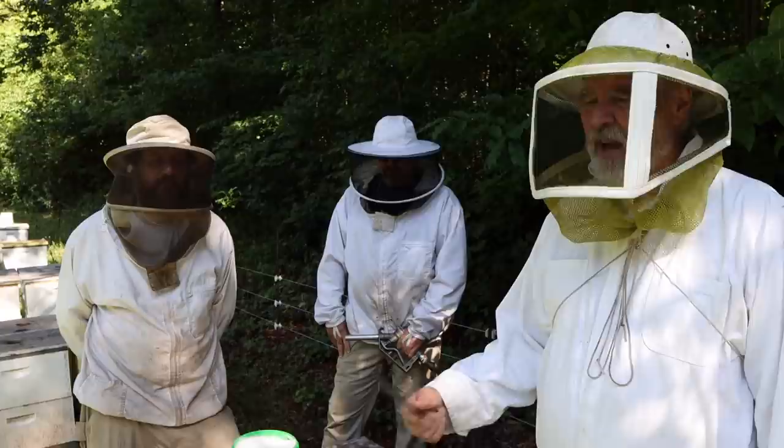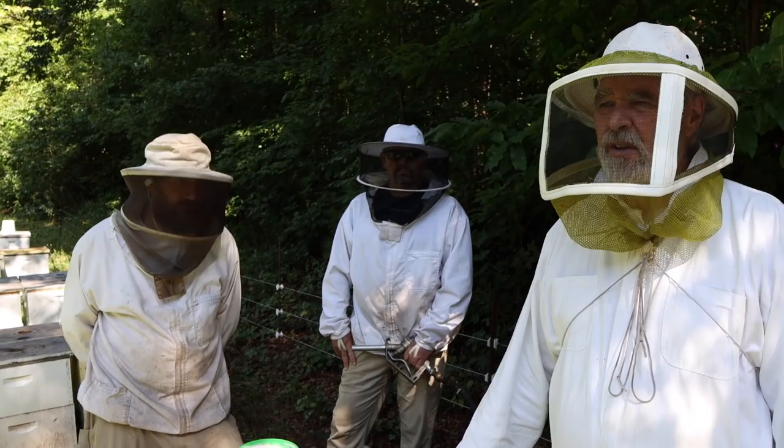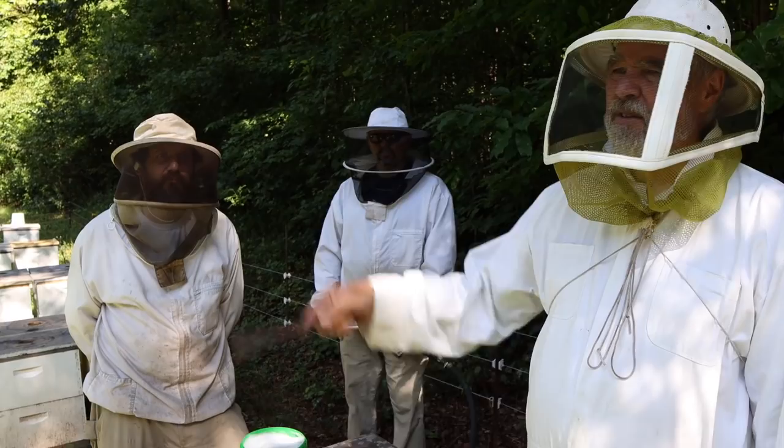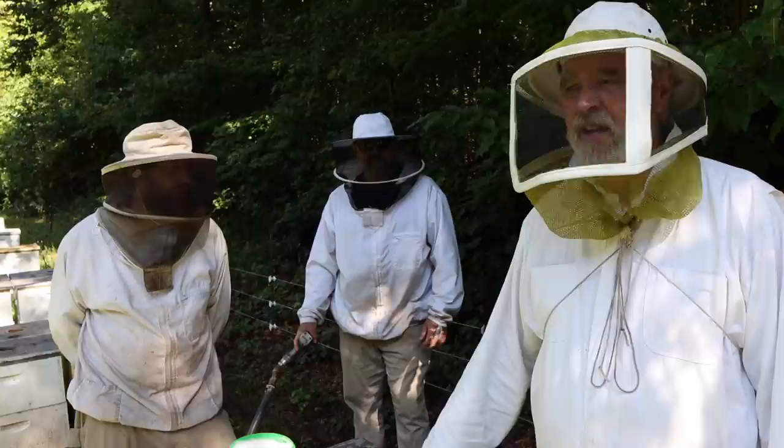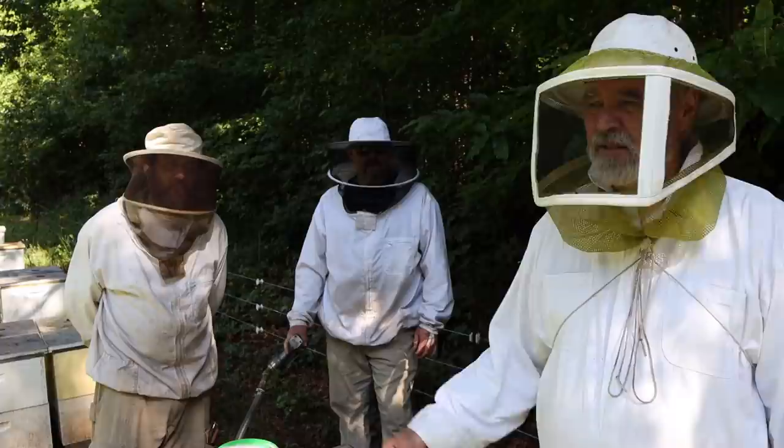I'm always touting that we like to requeen every colony every year. The reason I'm not going to requeen this yard is it has genetics that I want to use in the spring to mate with. On the other side of this field we set up a nuke mating — a queen mating nuke yard this summer — and we'll do it again next year too. After I've used as much of these genetics as I feel like I need, we'll go ahead and requeen sometime next year.